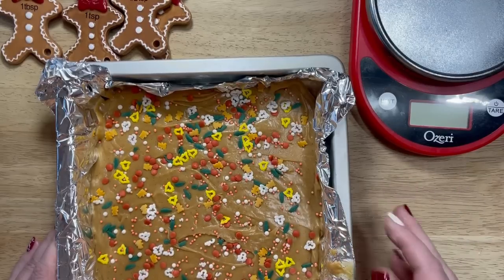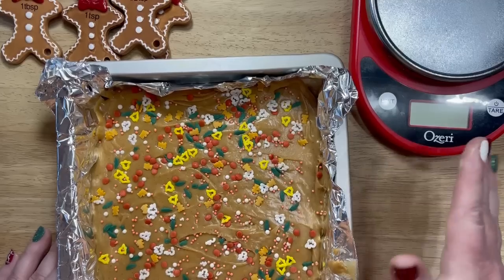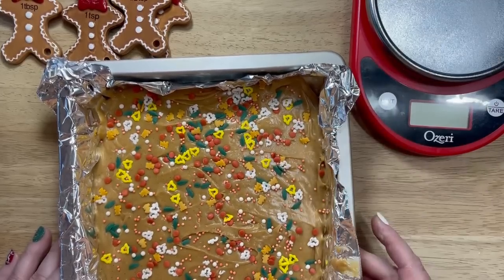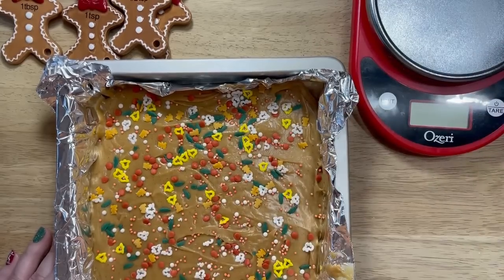While this is chilling, we are going to go and make our other fudges, and I will come back later — it won't be later for you, obviously, it'll be in the same video — and we are going to cut our fudge.